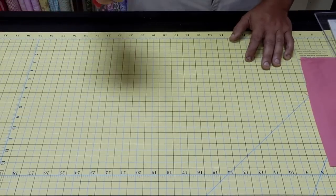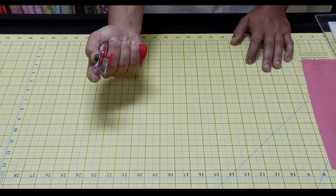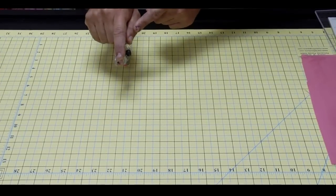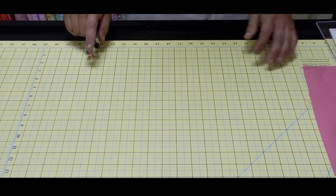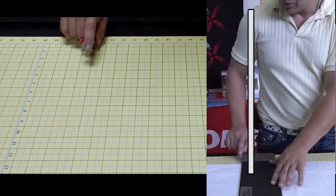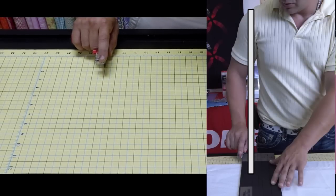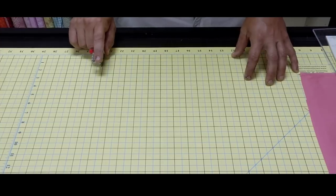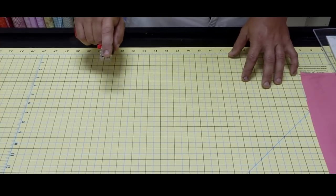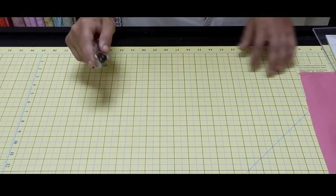The Martelli rotary cutter — I'd like to get a reverse angle so you can really see it — is held in the palm of your hand. You take your three fingers, grip the handle, and place your thumb on the side. Conventionally you would cut right here, but with the Martelli rotary cutter, you cut on the outside of your hip. Your rotary cutter stays on the outer portion of your hip, directly in line with your shoulder all the way down.